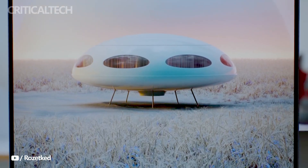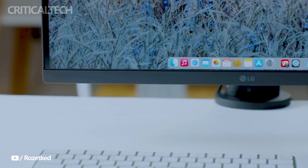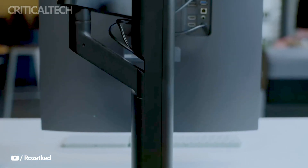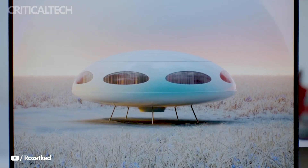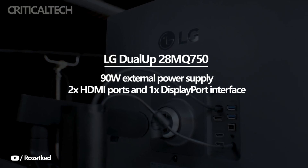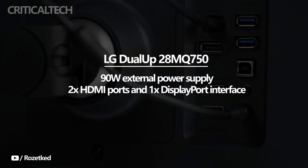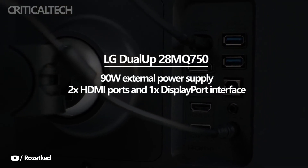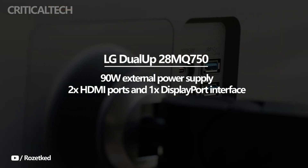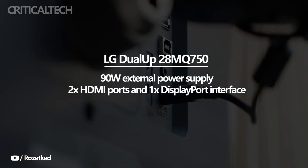When it comes to connectivity, the LG Dual-Up monitor offers a range of options to accommodate various devices. It features a full-featured USB-C interface that supports a 90W external power supply — slightly reduced from the previous model's 96W, but still ample to charge compatible devices. Additionally, the monitor provides two HDMI ports and one DisplayPort interface, allowing users to connect multiple devices simultaneously and enjoy a seamless, clutter-free setup.